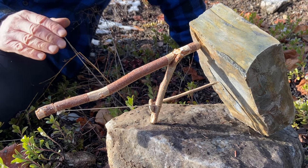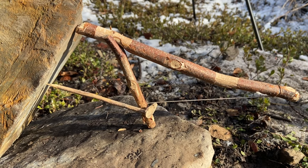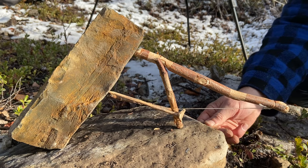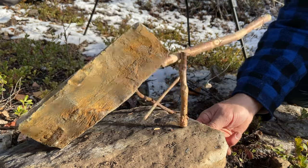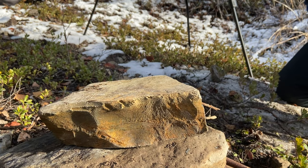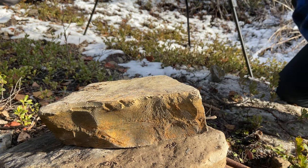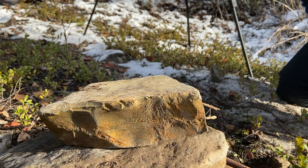You can set it up extremely sensitively. Let's set it off. What I like about this trap as well is when the rock falls, everything ejects forward out of the way of the falling rock.